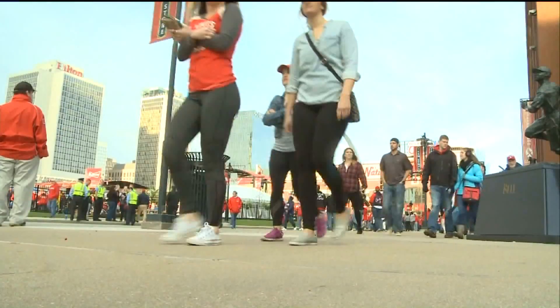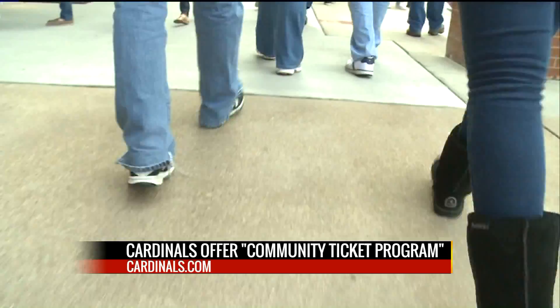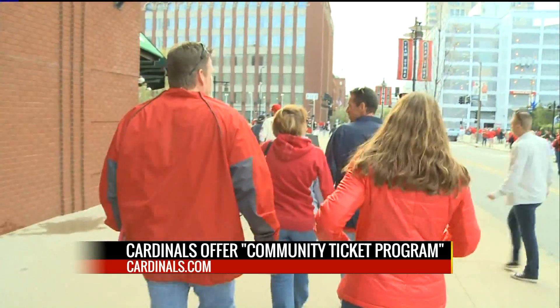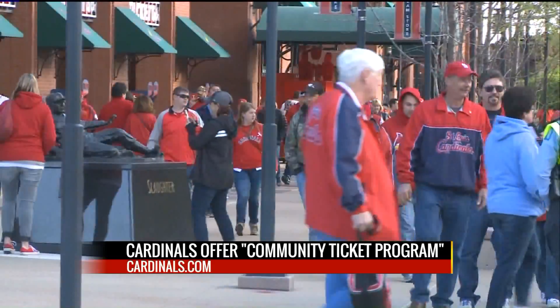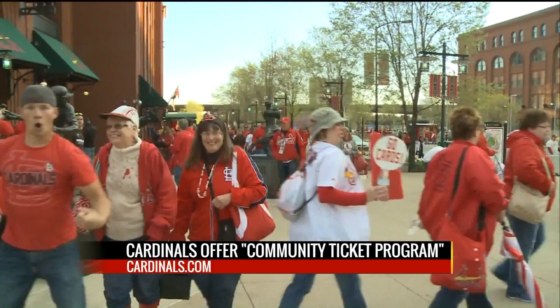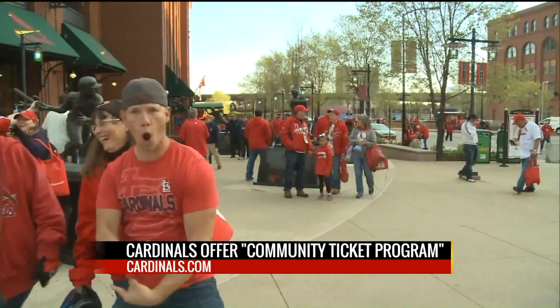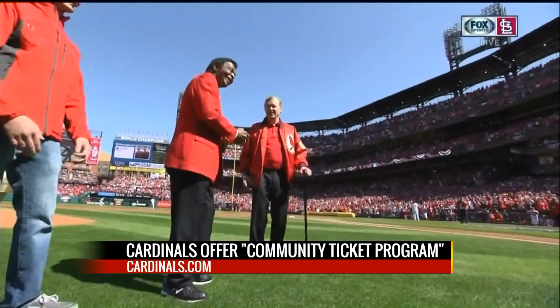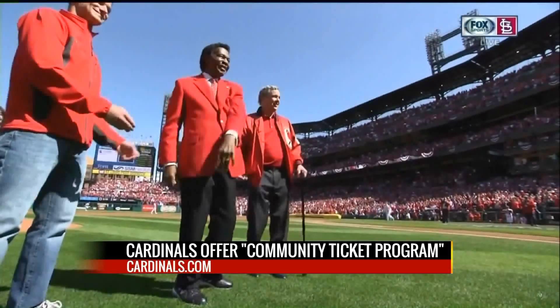Did you know the Cardinals offer free tickets to non-profit and community-based groups? You can find an application for the community ticket program on the team's website. And if your group uses all the tickets received, your group gets a chance to get more tickets for next season. Tickets are available while supplies last and only for certain dates. Learn more at cardinals.com and click on the community link at the top of the page.